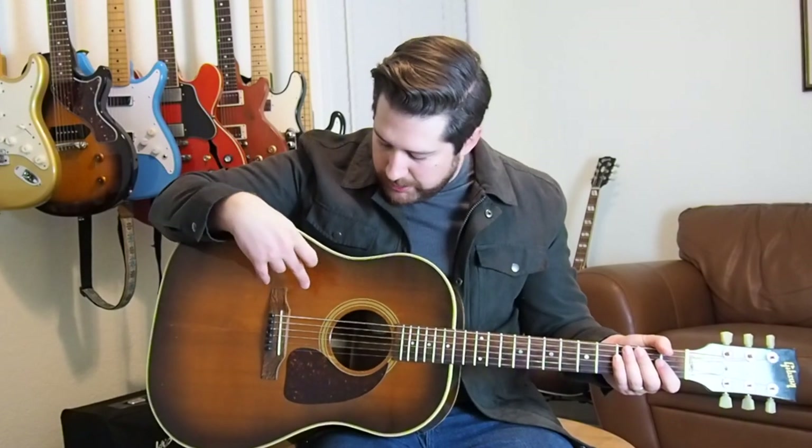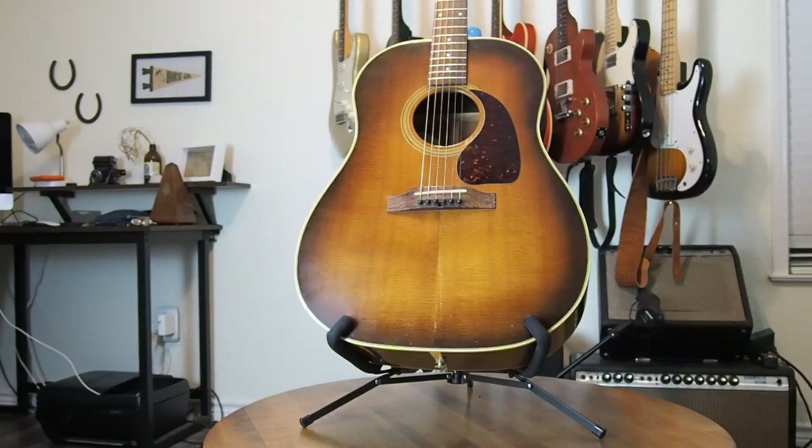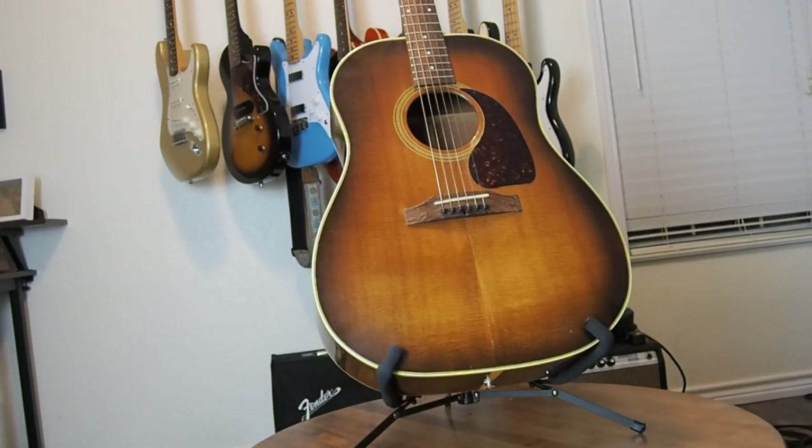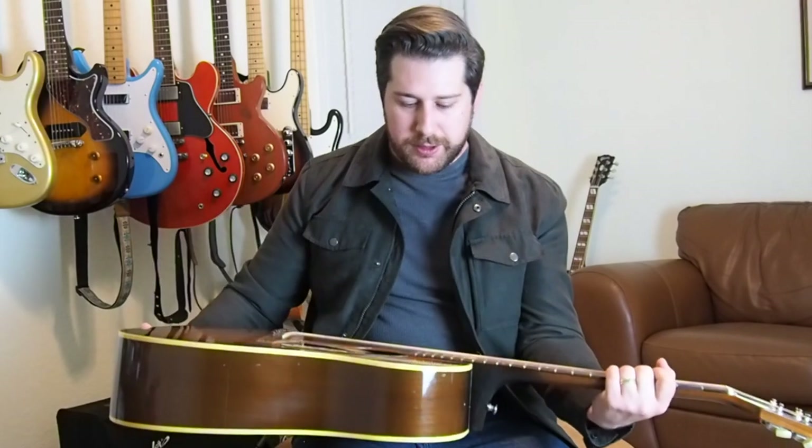This guitar is unique in a couple of ways. It's from the mid to late 80s and not a lot of them have been found. It also has this really unique burst — from what I can find, this is called an antique burst. It's more aged, almost like they were going for the look of something you'd find in an antique mall that had been aged and antiqued for a long time.